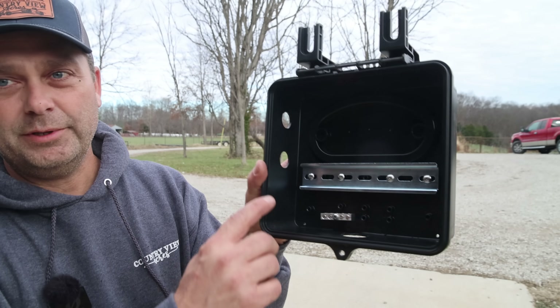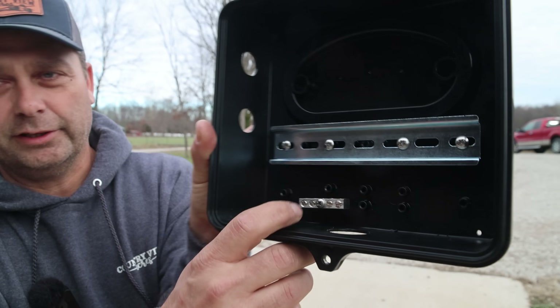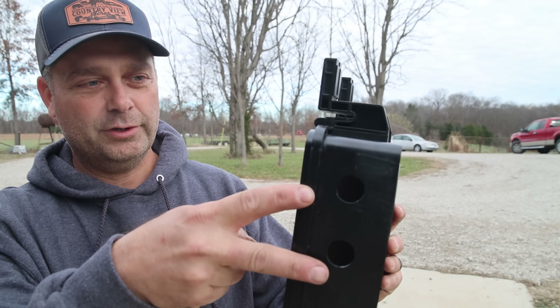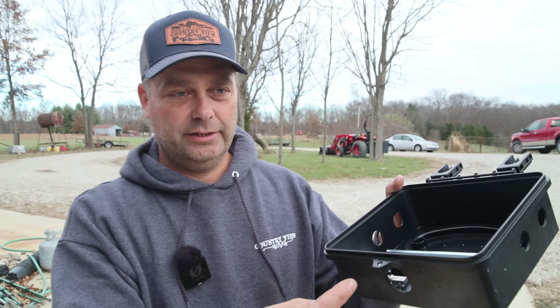The J box came with a piece of DIN rail to mount on the inside and also a ground bar. It doesn't come with terminal blocks — you have to supply your own. I've put five holes in here: four for PV wires, two for one array on each side, and a three-quarter inch hole at the bottom for conduit. All the fittings I'm threading in are watertight fittings with gaskets.